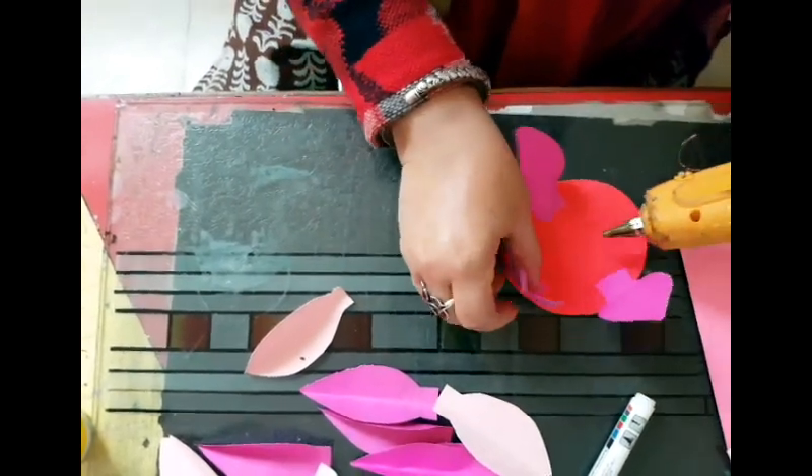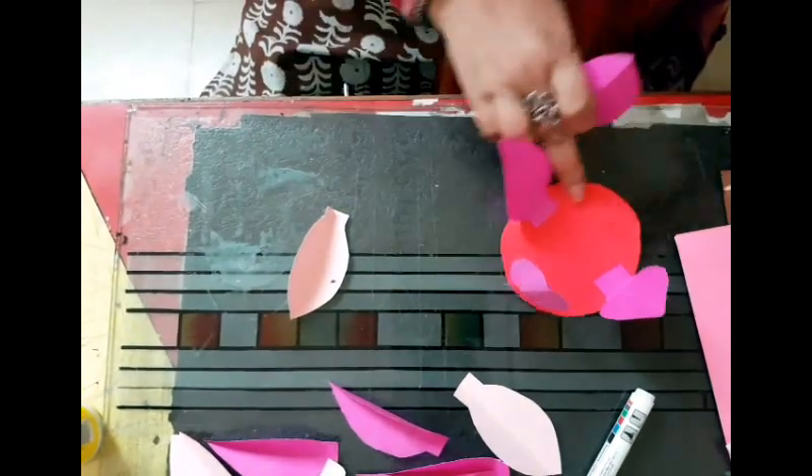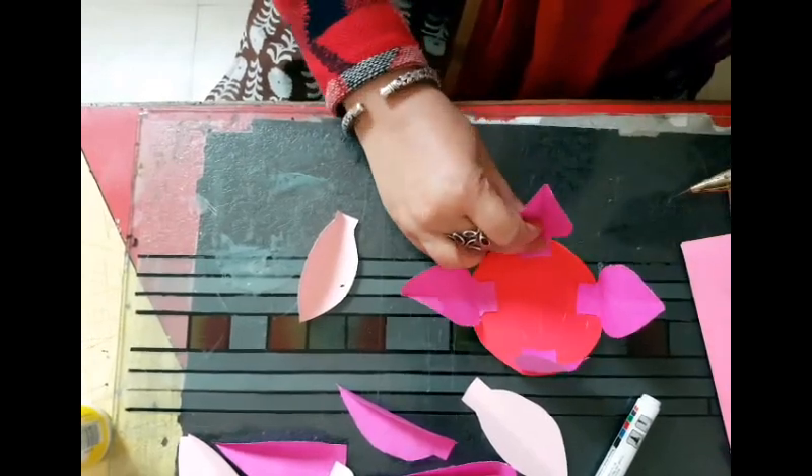That's easy for the kids to understand. This way they will at least retain the exact shape of the lotus — using the clock marking: 12, 3, 6 and 9.